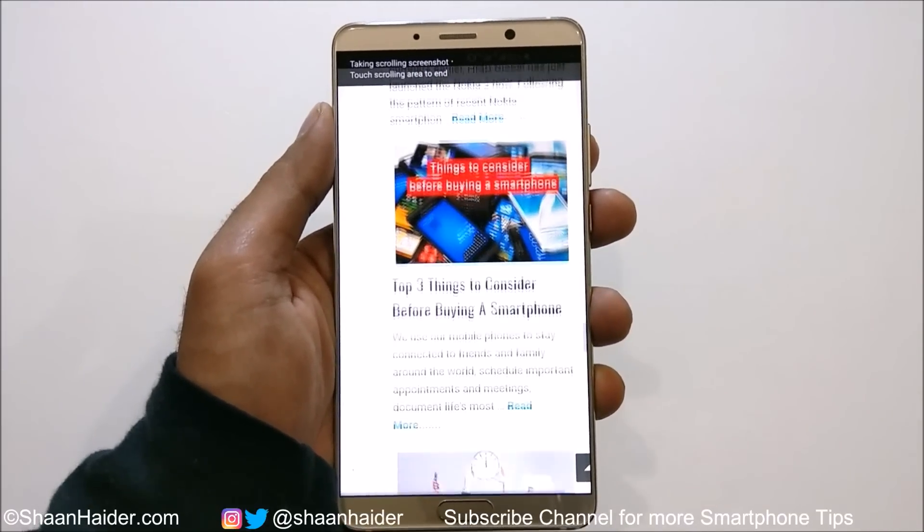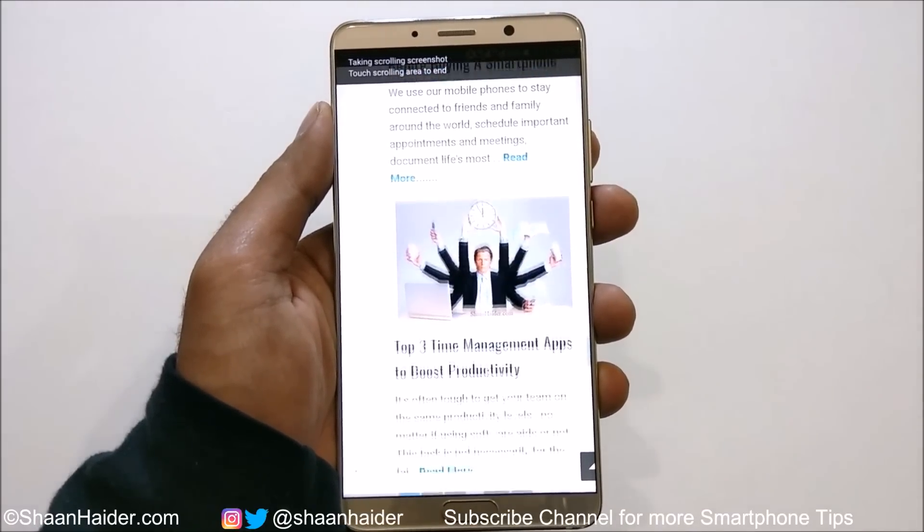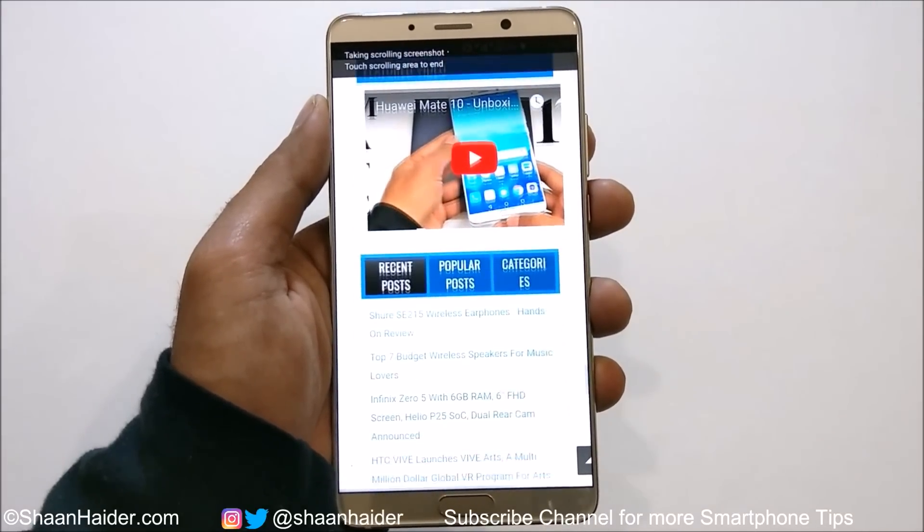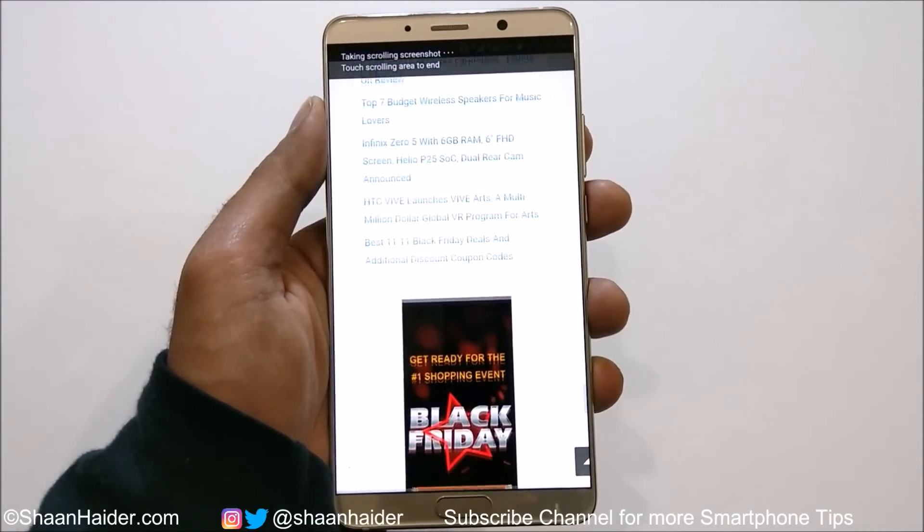That's all for now, friends. Thanks for watching the video and do not forget to subscribe to the channel for more videos, tips, tricks, and reviews. I'll see you guys next time in another video. Have a nice day.